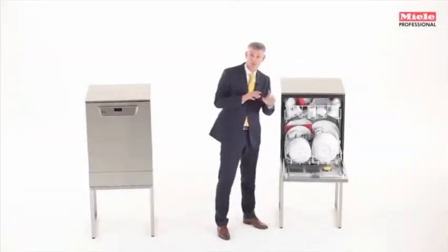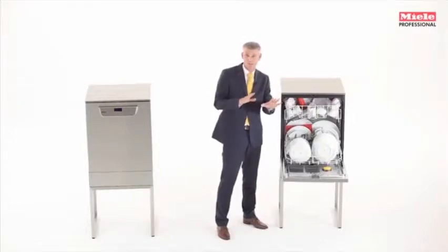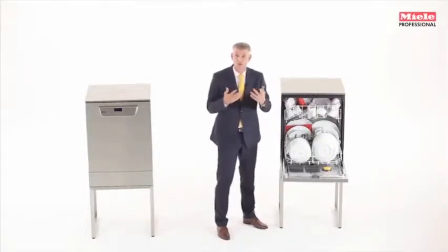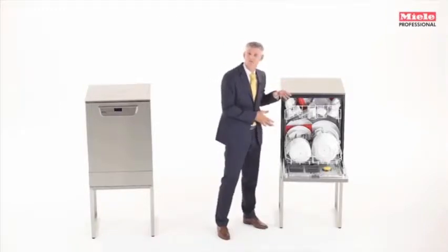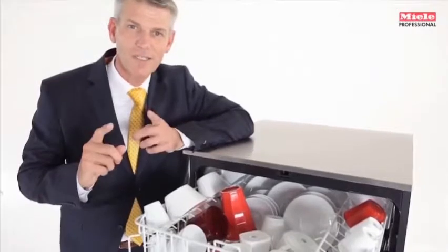From pre-rinsing, which ensures potato and pasta starches don't stick on, to washing, rinsing, and of course, drying. For you, this means great flexibility, as the appliance can do its job all by itself. And the good thing about it — if you're running up to 40 wash cycles per day, the decision to go with this dishwasher with fresh water is the most economical choice.